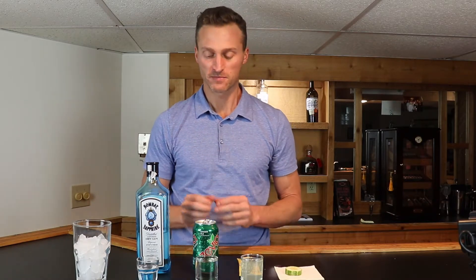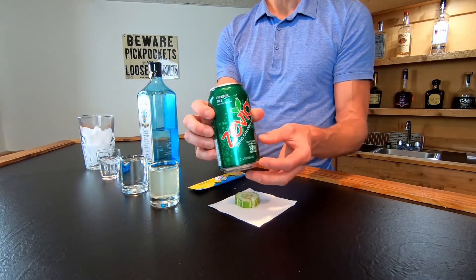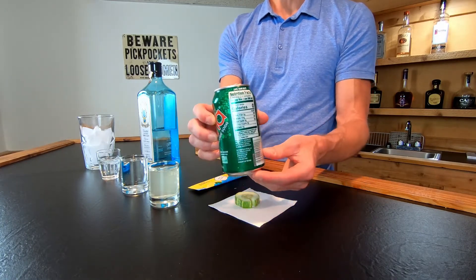Here's where it gets to the low carb keto alternatives. We are going to be using ginger ale, but we're using Zevia ginger ale. I've done reviews on this in the past and other bar videos on Zevia ginger ale. It is a zero calorie ginger ale that is flavored with stevia, so that's going to make it compliant with keto.